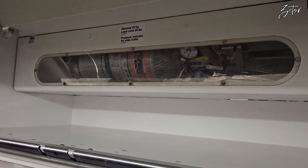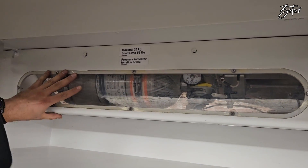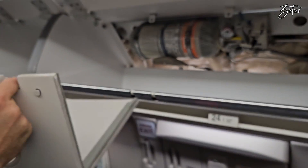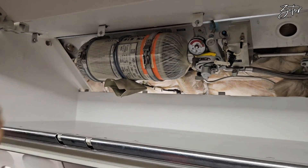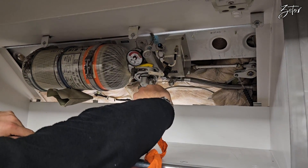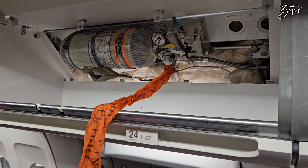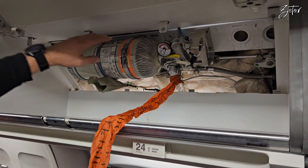First, we need to deactivate the cylinder which belongs to the slide we're going to work on. Then you pull it back and remove it. The safety pin is always in the pouch — always try to leave it out of the bin. Everybody knows it's this hard. Like this you can work; nothing will happen.